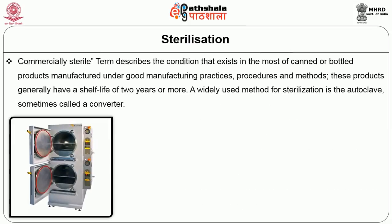This is because of the relatively slow rate of heat transfer through the food in the can to the most distant point. Commercially sterile is a term that describes a condition that exists in most of the canned or bottled products manufactured under good manufacturing practices, procedures and methods. These products generally have a shelf life of 2 years or more.